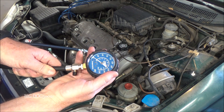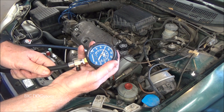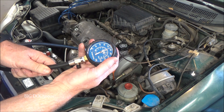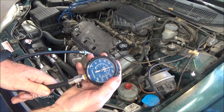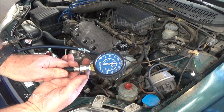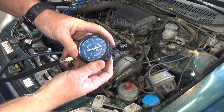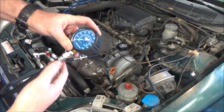Throttle wide open — go ahead and crank it. It's going to sound different because we don't have any spark plugs in. It looks like we're right at 150 PSI on this cylinder — 150 exactly. We can bleed it off and then go to the next cylinder.